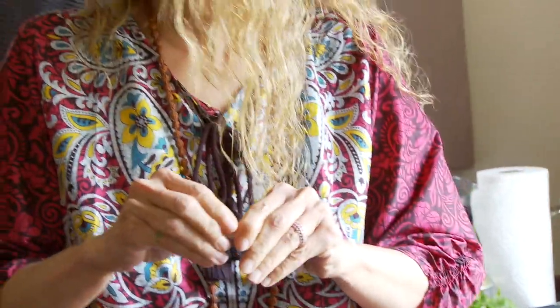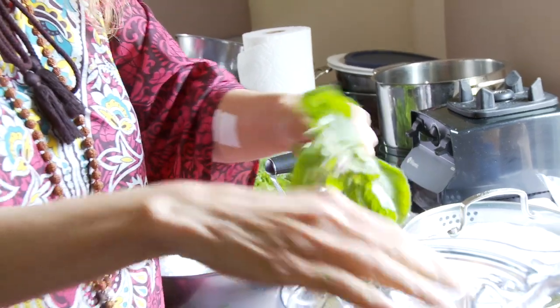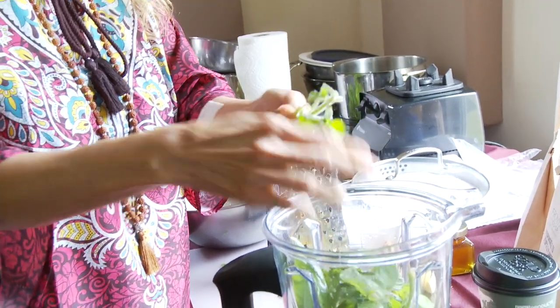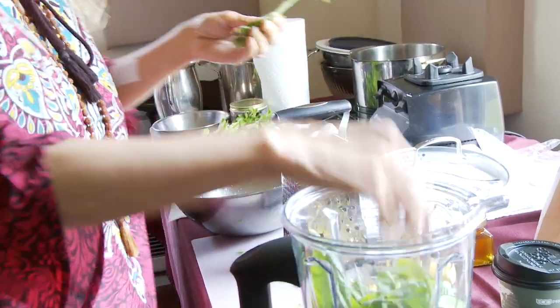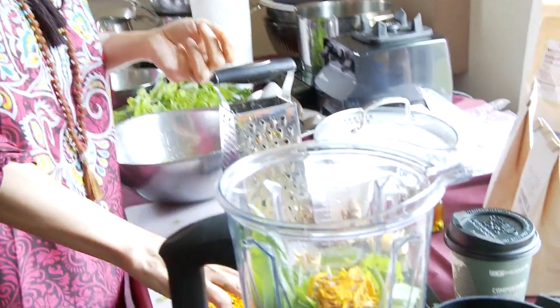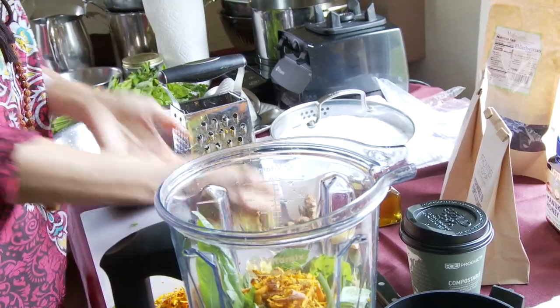One clove garlic. Holy basil, or tulsi — this is eucalyptus. Can you use the flowers from the holy basil? Sure. Some grated fresh turmeric. Fresh grated ginger.